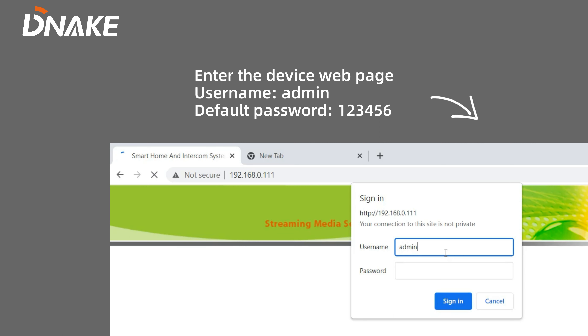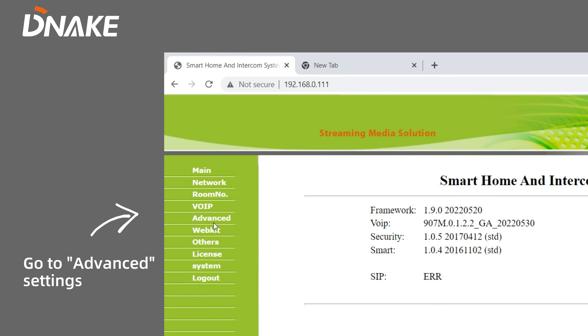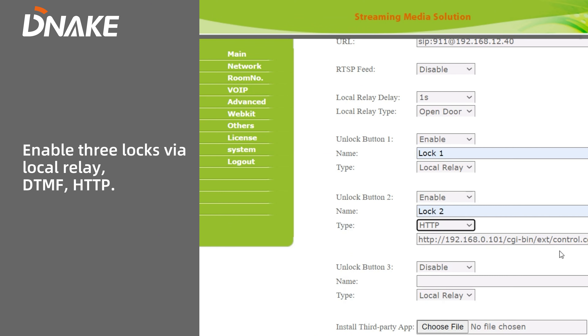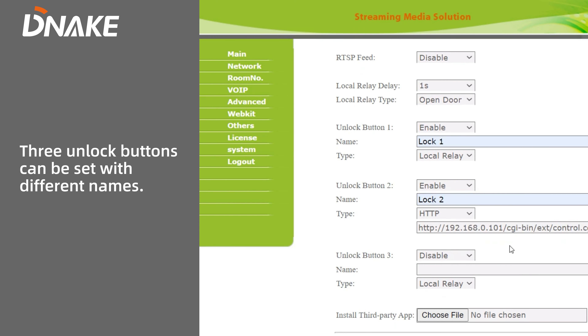You just need to log in the web page of the indoor monitor by entering its IP address, input the username and password, go to event settings, and enable the unlock via HTTP command feature. Three unlock buttons can be set with different names.